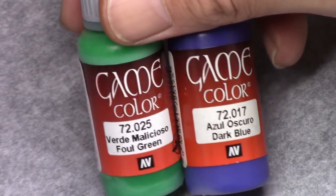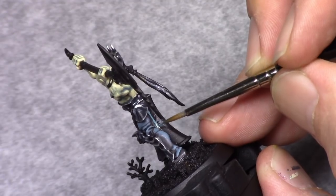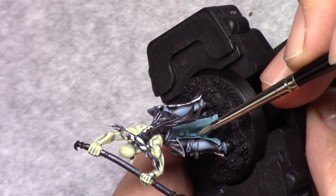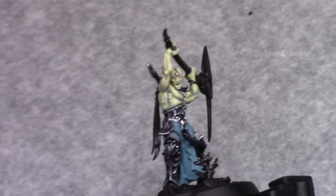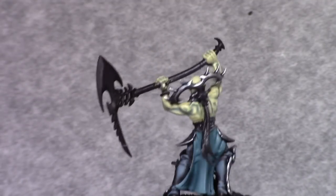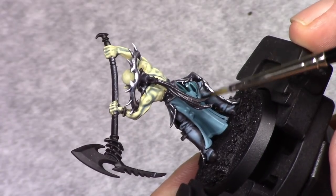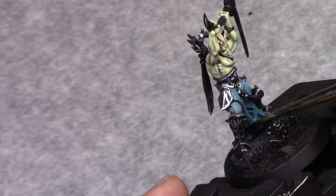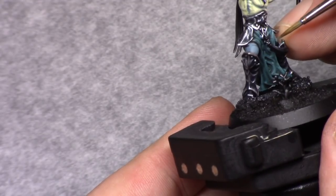Then I started working on the cloth. I made a mixture of four parts foul green and one part dark blue and I blocked in all the cloth on the model. This is then followed by a wash of Coelia Greenshade, and I played around with it a bit so that it stayed in the deepest areas and wasn't too thick on the outer areas. Some of these areas are hard to reach so I'm more precise with my wash where I want it to be.